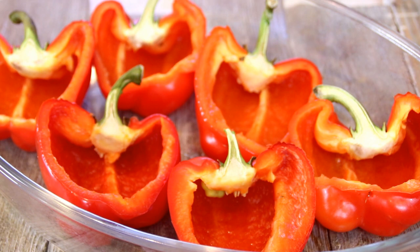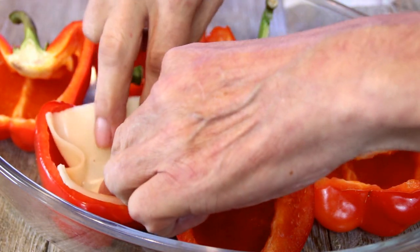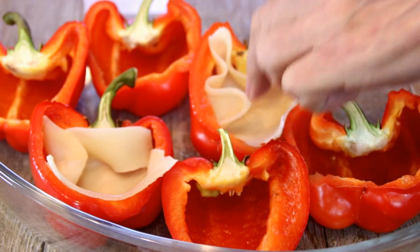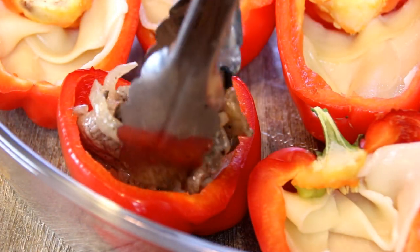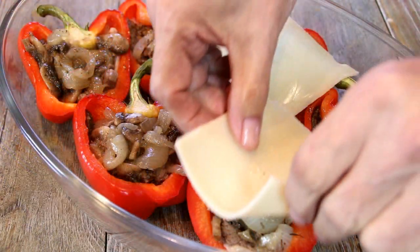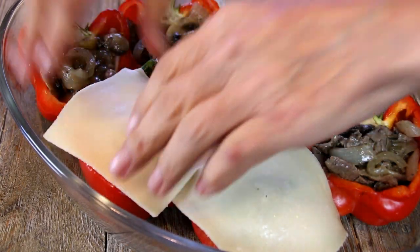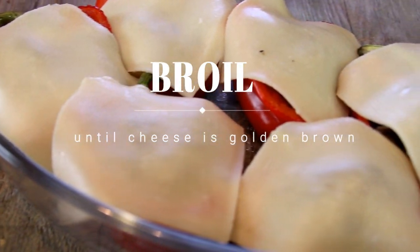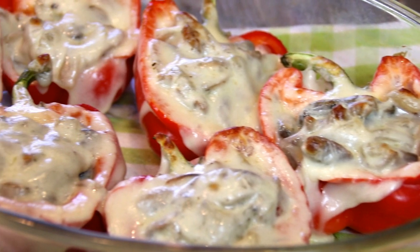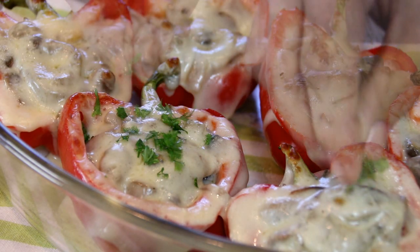After about 30 minutes, our bell peppers are nice and soft. So what I'm going to do is take a slice of mozzarella — you can use provolone too, I just like mozzarella, most people have it on hand — and put it inside. Now I'm going to take some of my beef mixture and just put it into the center. Then I'm going to take some more mozzarella and lay it over the top. This is going to be so good. I'm going to slip these back into the oven on broil for about 3 minutes until they're a beautiful golden brown. After 3 minutes or so, the cheese is nicely melted — look at these beauties. I'm just going to garnish them up with some parsley, fresh from the garden.